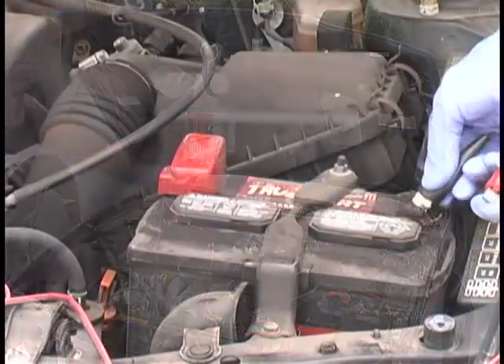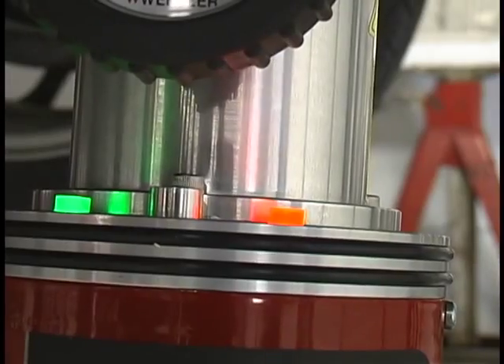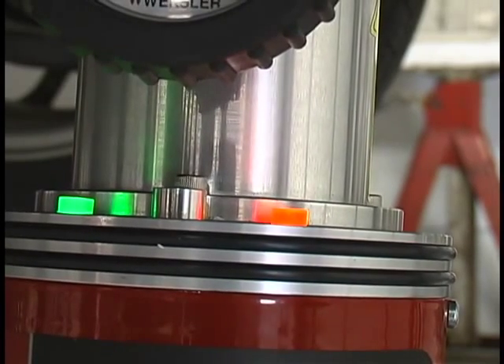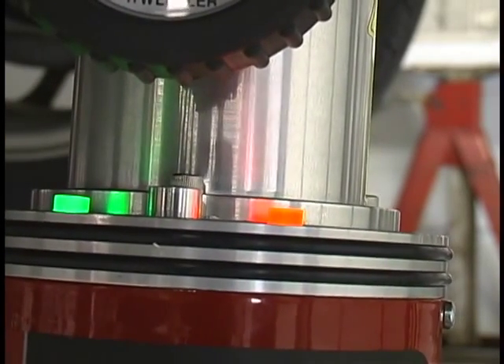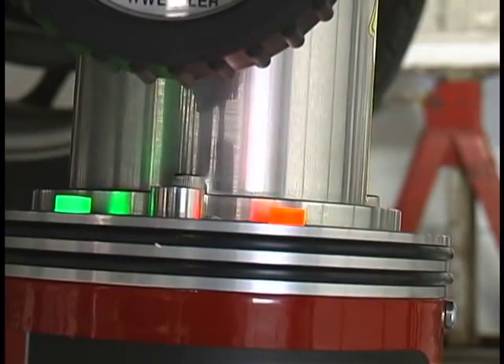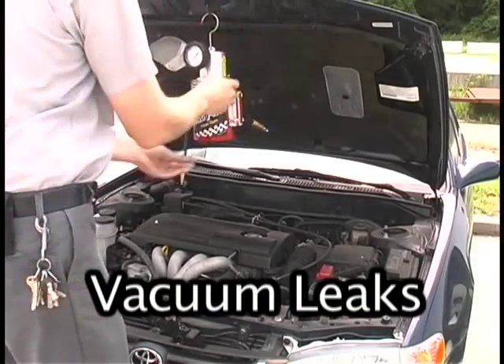The SmokePro is simple to hook up and easy to operate. Just connect the machine to compressed air and clip the power leads to the vehicle's battery. The green light indicates you are hooked up to the car battery. The red light indicates you are in a smoke cycle. Push the silver button to start a 5-minute smoke cycle, and press this button again to stop the smoke cycle at any time. And that's all there is to it — we're ready to start testing.